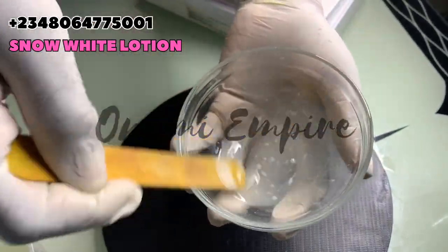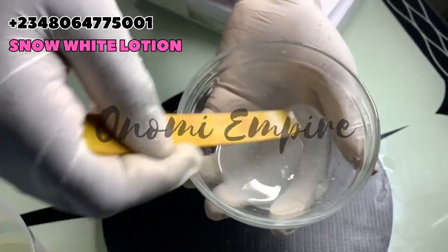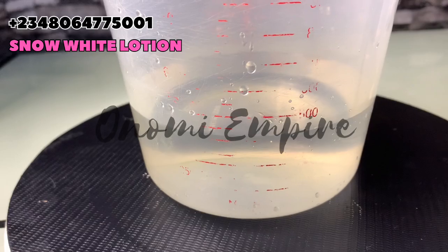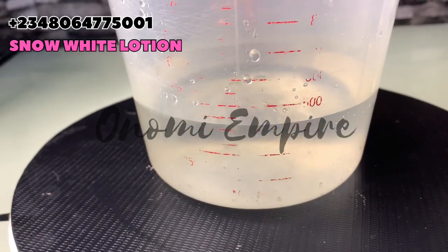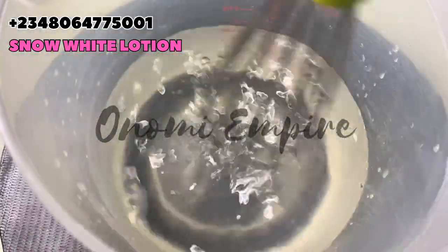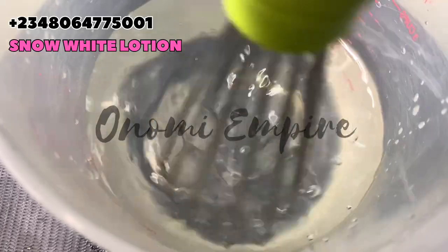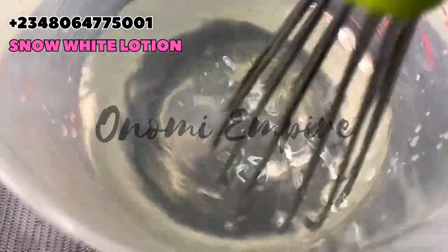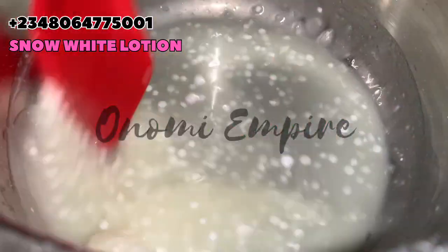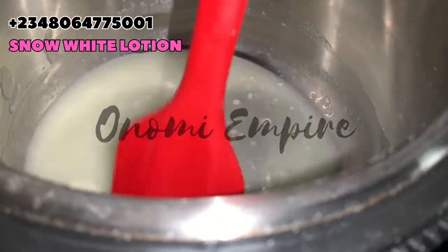I'm going to add this phase into my water phase and just double boil it. Make sure you stir this completely so that everything dissolves and you don't have lumps in your production. I'm double boiling my oil phase at the moment as you can see, and I'm going to go ahead and prep all the production while double boiling this.